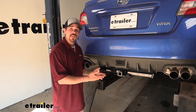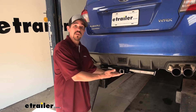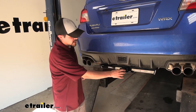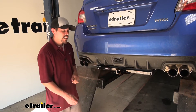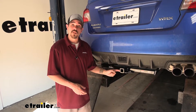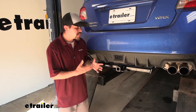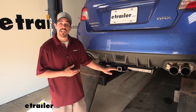Here's what our hitch is going to look like once we have it installed. The cross tube is going to be visible, hanging down right below the bumper, and the receiver tube is going to be pretty close to flush with the back bumper. It is a Class 1, which means it gives us that inch-and-a-quarter by inch-and-a-quarter receiver tube opening, and it's going to be great for light duty towing, maybe putting a bike rack or a small cargo carrier in there.